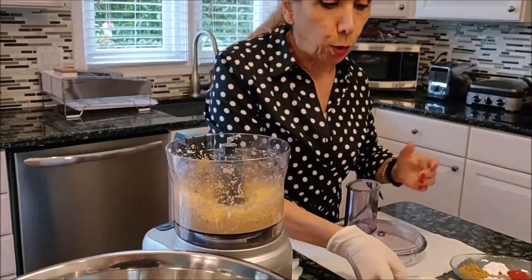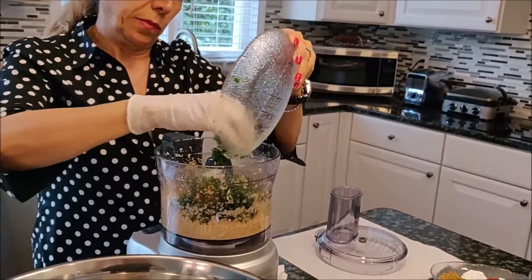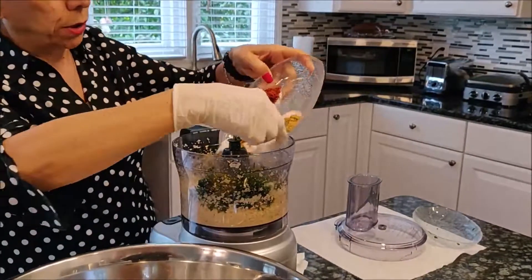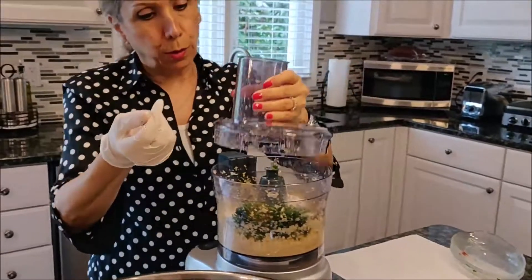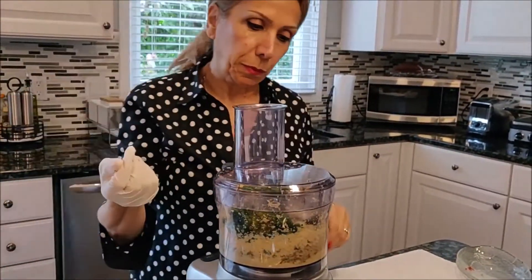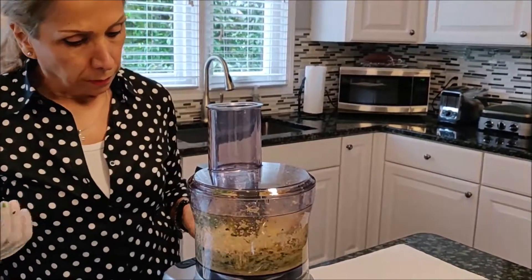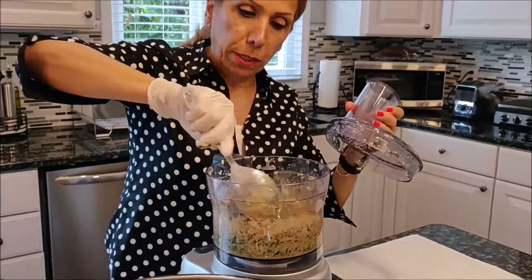Now I'm going to add all the ingredients — parsley, onions, coriander, all the seasoning, cilantro. Make sure it's all mixed together.